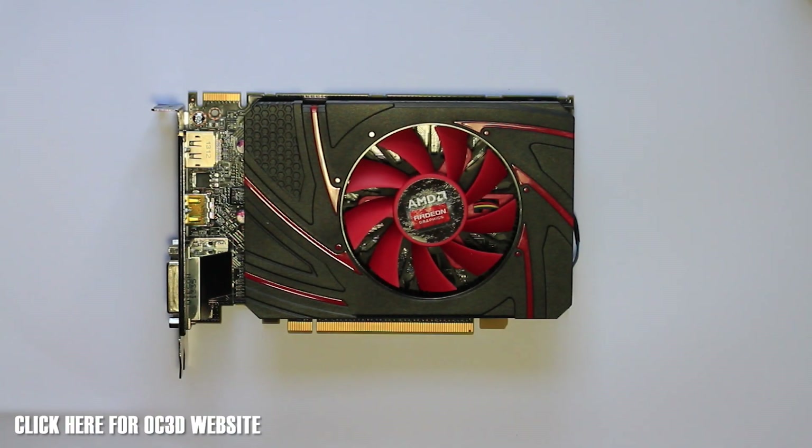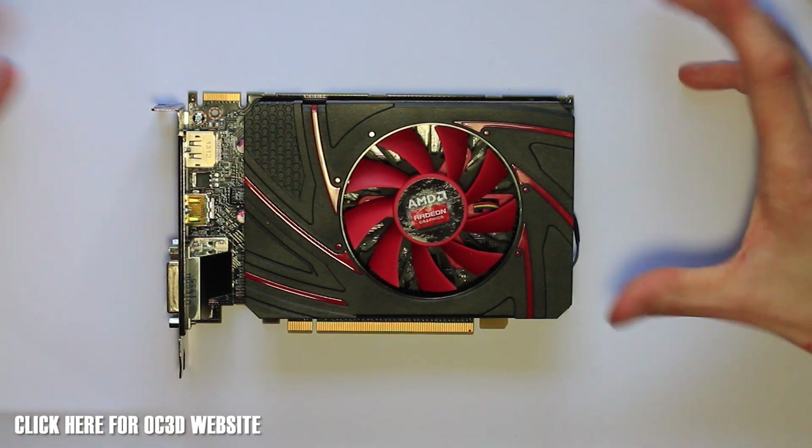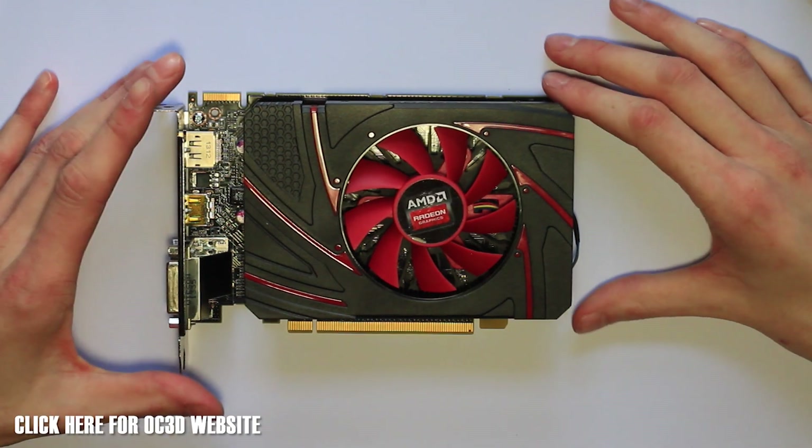Hey guys, it's Jordan here. Welcome back to Rushkit. Today we're taking a look at the AMD R7 260 — this is their first card in their new graphics card range. For more details about all the graphics cards in the new AMD range, please check out the link in the description below. It takes you to the Overclock 3D website, where we've got you covered on all the latest information about the cards.